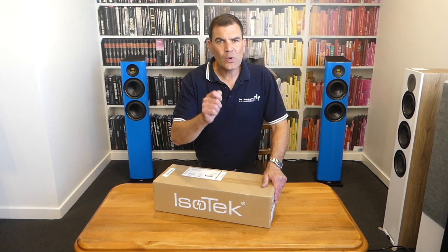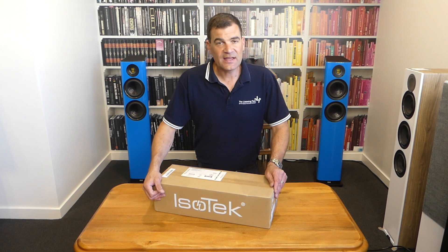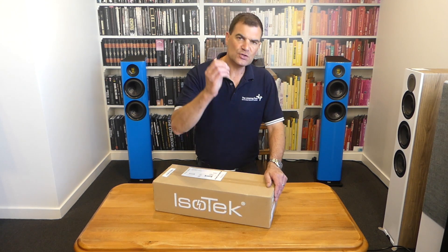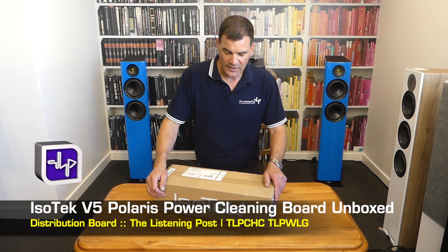Hello and welcome to the Listening Post's Unboxing channel on YouTube. Today I'm unboxing a brand new power unit from Isotec, the Polaris V5.